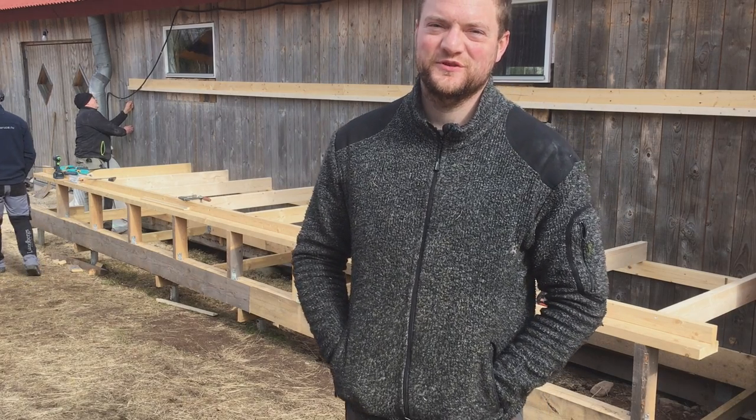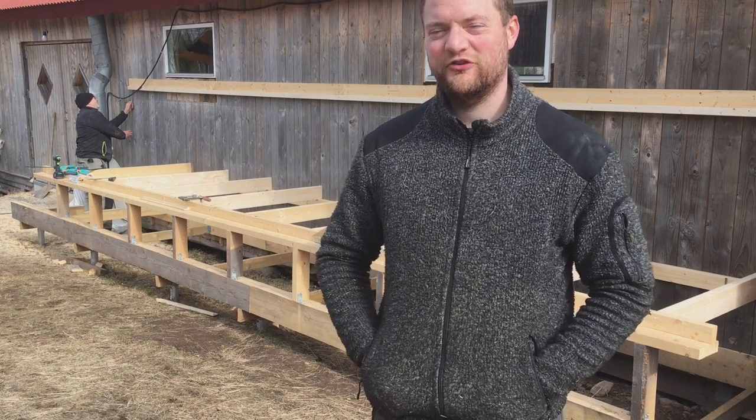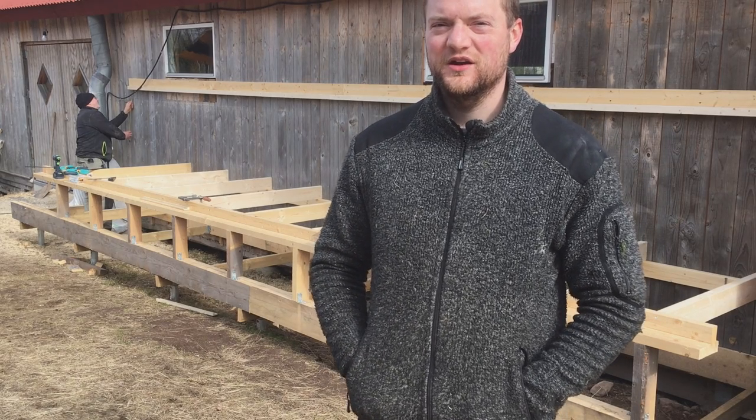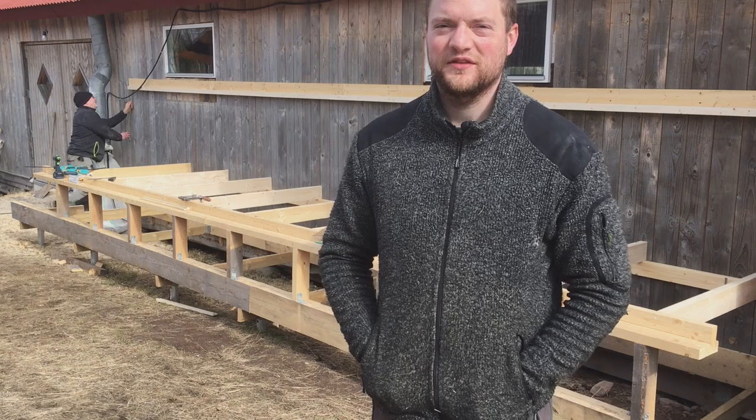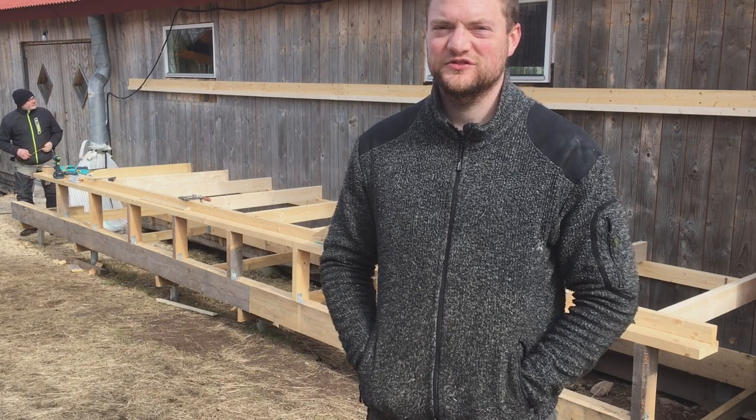Hi guys, this is Simeon from Swedish Homestead. Behind me, my father and my brother have been working for a few weekends now. Let's check out what they're building — it's very interesting and kind of cool.